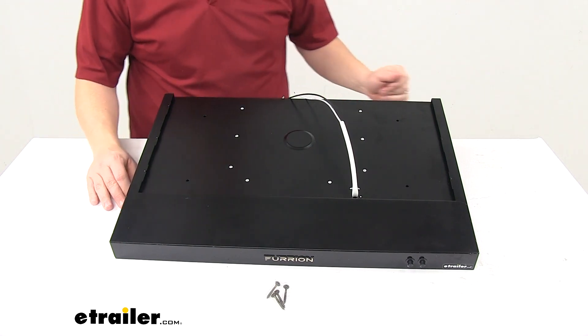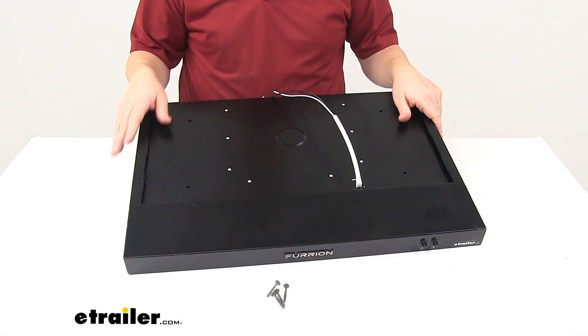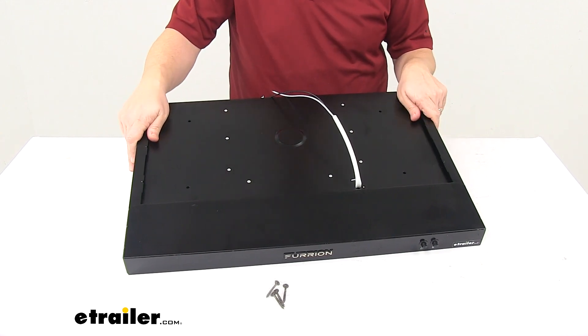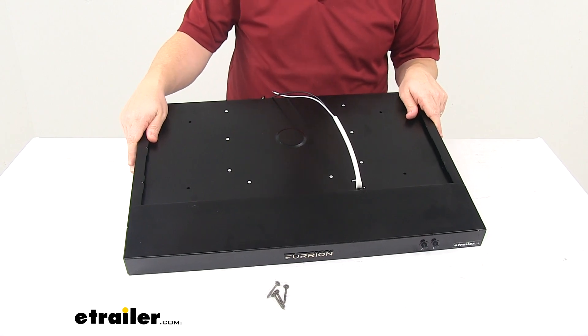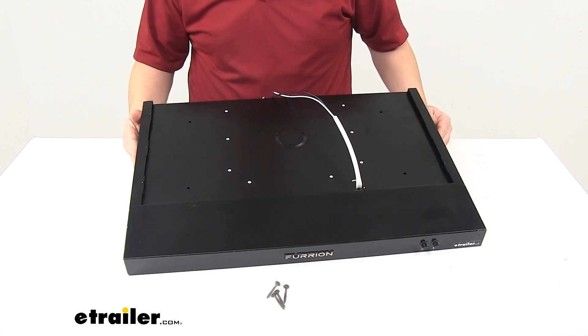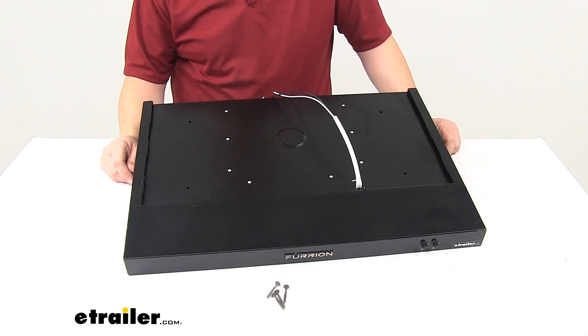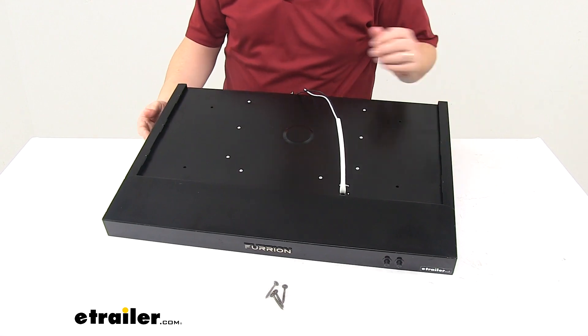The rating voltage is 12 volts DC. The rated power overall is 12 watts, and 1 watt for the LED. That 12 volt fan has a capacity of 100 CFM — that's cubic feet per minute of airflow. The internal wire temperature rating is 105, and the noise level is less than 52 decibels. That's going to do it for today's look at the Furion range hood.